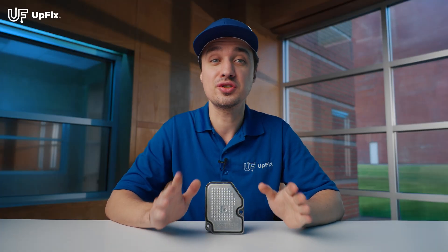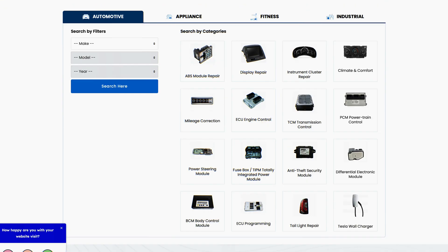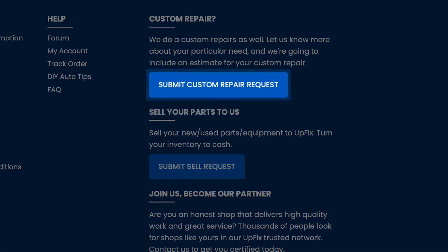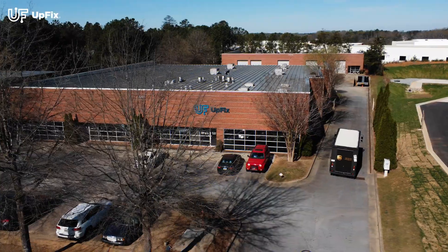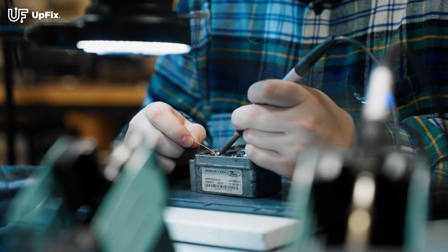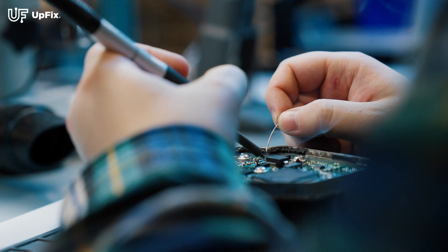If you have this particular module and visually confirm it looks like the one on our website, but don't see your exact year make and model, submit a custom repair request providing your vehicle info and the symptoms. We can assist you further. Carefully pack your part and mail it in. Our certified Upfix repair technicians will repair your part and keep you up to date along each step of the repair process.